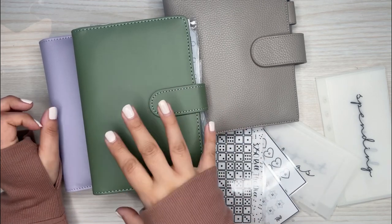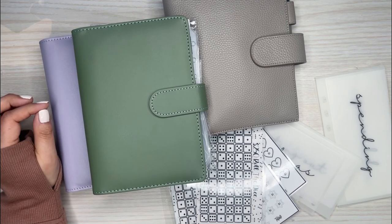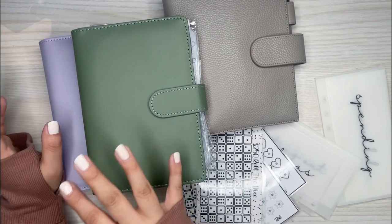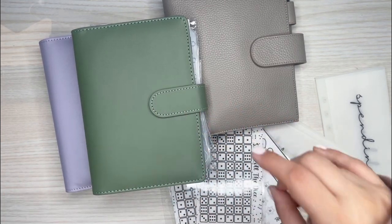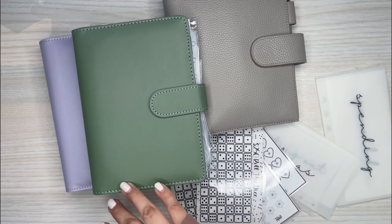My problem is when it comes to going shopping and spending money out and about — that's where I have my issue. I overspend on groceries, I overspend at Target, I overspend on eating out. So I feel like this is going to help me stay accountable by actually physically seeing the money in the envelopes and knowing how much I have left to spend for the week.